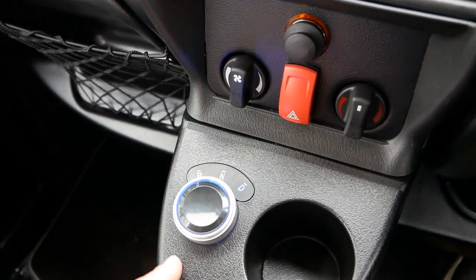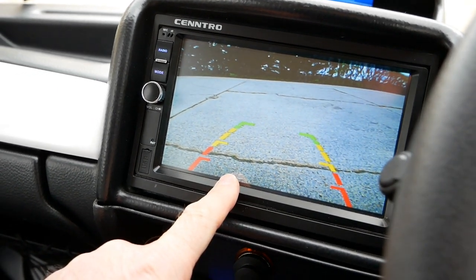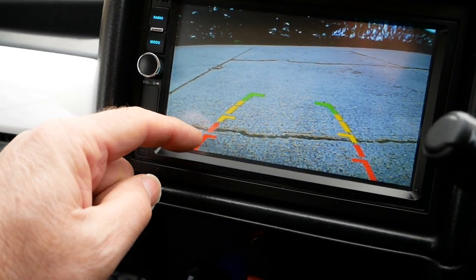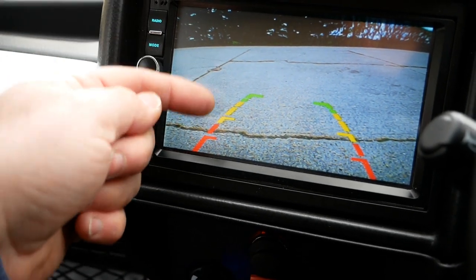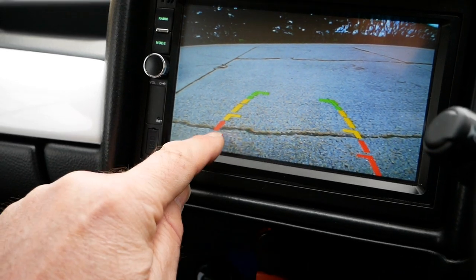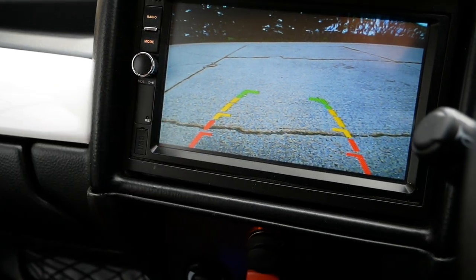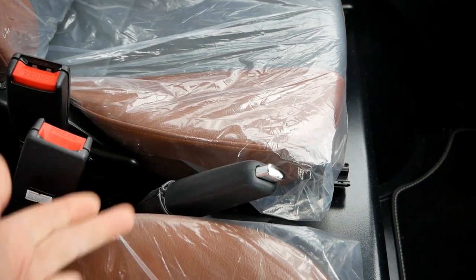If you want to go into reverse, simply select Reverse and you'll get the view from the rear-view camera up on the screen. You'll see green, yellow, and red areas — when you're up into the red area there's an obstacle or wall close behind you. You'll also get two little tick indicators either side when you're very close, at which point you obviously need to stop and apply the handbrake.